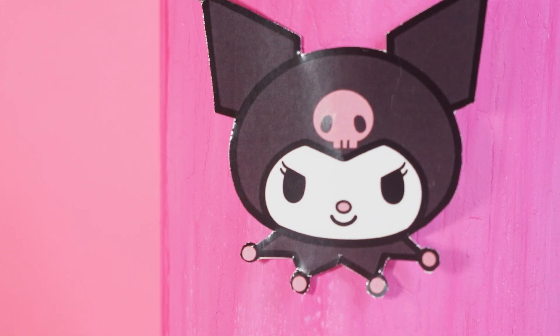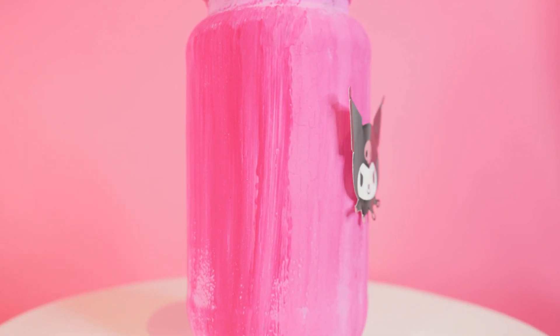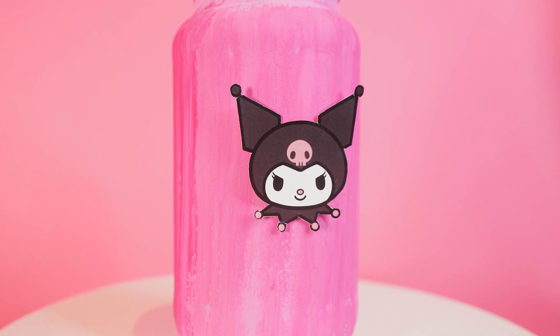Hello, Hello Kitty's friends! What about lighting up your home with the light of a thousand fairies? Today, together with our friend Kuromi, we will create her new discovery: the Fairy in the Jar!